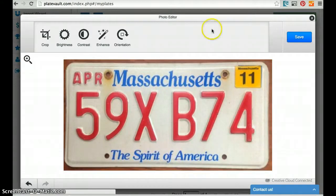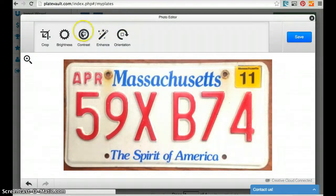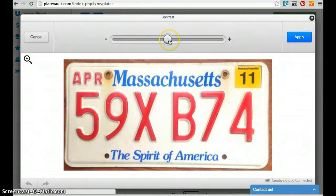I notice that this plate is a little washed out. If you have plates that are a little dark, you can add a little bit of brightness and contrast. The contrast will give you contrast between the light areas and the dark areas of your picture.